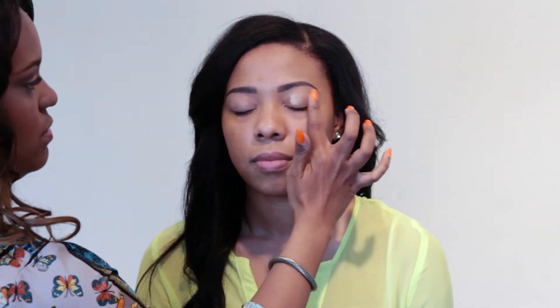This look is all about the eyes, so you always want to start with a base. Today I'm using a beautiful primer by Mali. So I base the eye.